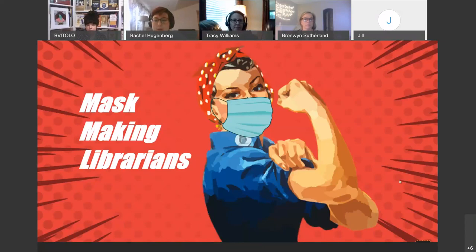Today we have with us three librarians who are part of this project, which we're calling Mask Making Librarians: Regina Rotolo, Bronwyn Sutherland, and Tracy Williams. They all have different levels of sewing and creative skills, so they're going to help out those of us who are a little craft-impaired. I've tried to make my own masks and it's been a real adventure, so I'm looking forward to learning how to do it right. Making masks can be very expensive to purchase.